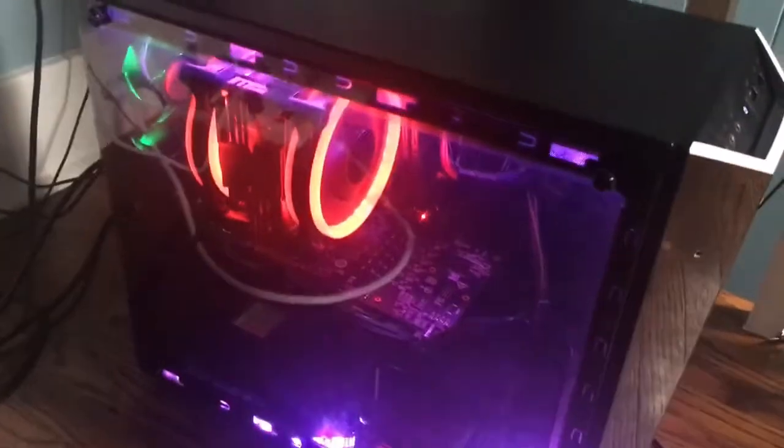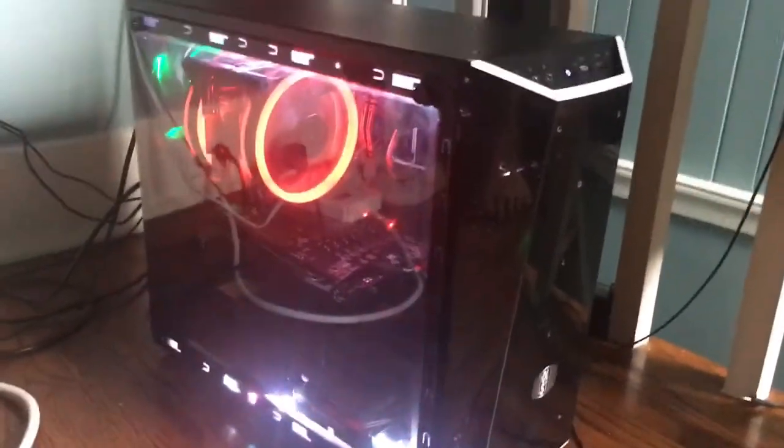The RX 570 is under there, the RX 580 is in, I put in LED strips up top and down below, and I put in the turbo air cooler for the CPU. It actually looks pretty freaking sweet.